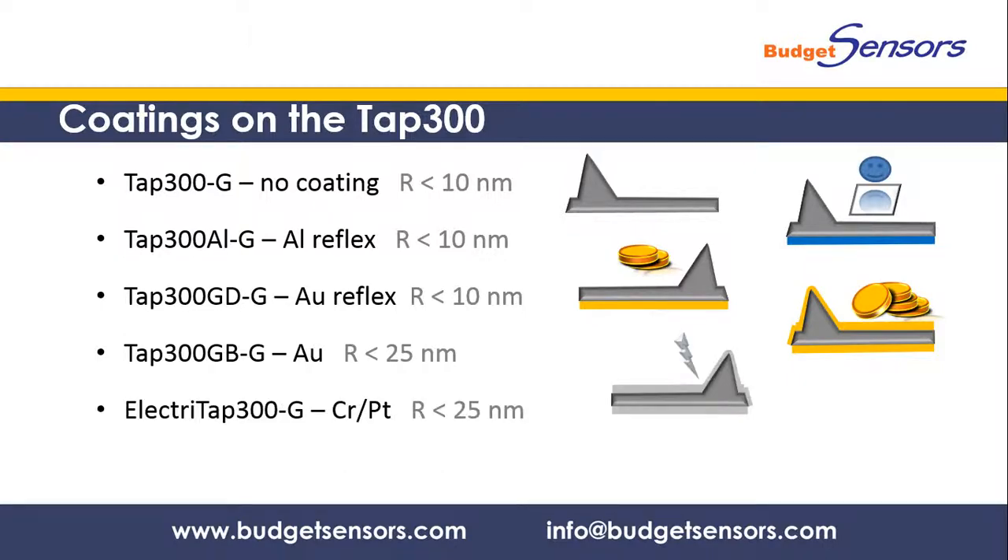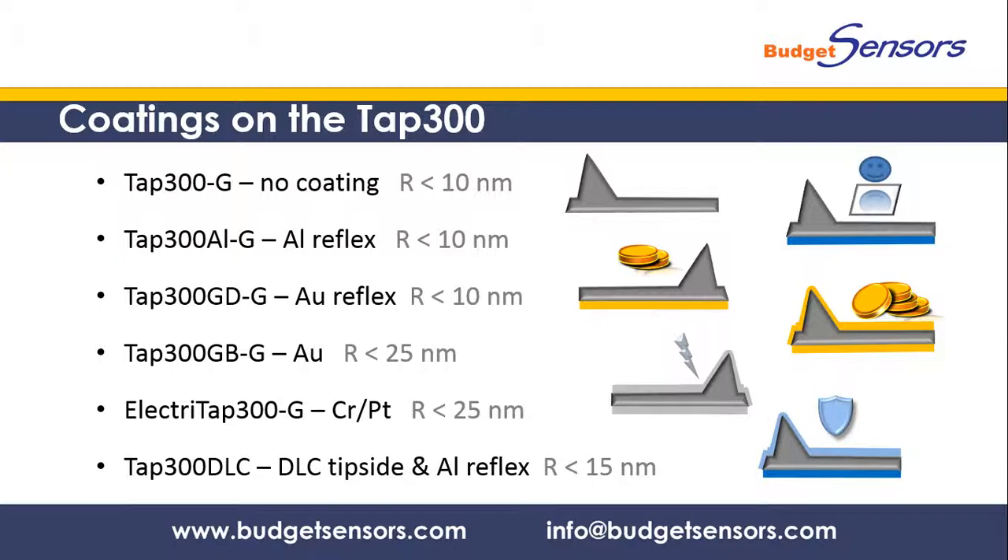The chromium and platinum coated electric TAP300 is suitable for electrical measurements such as electrostatic force microscopy. We also offer the TAP300 DLC with a diamond-like carbon coating that enhances the durability of the tip. This is useful when the measured sample is very hard or when the tip has to perform many consecutive scans.